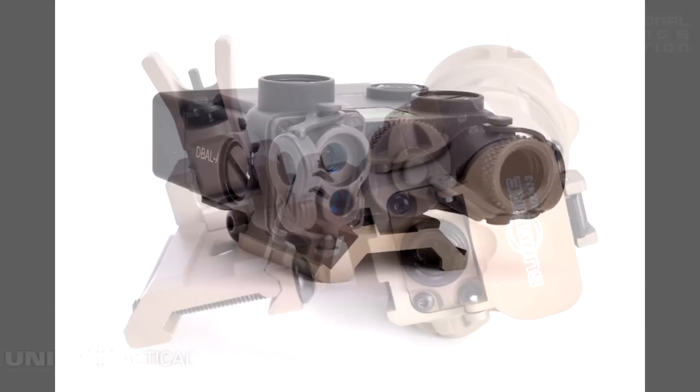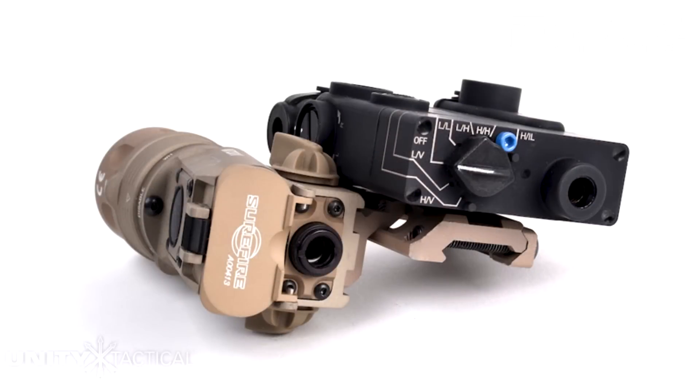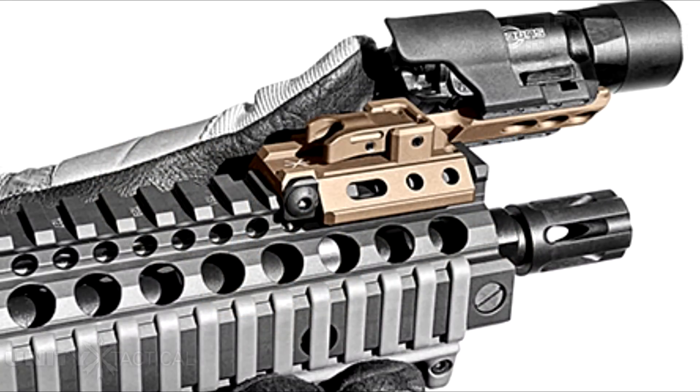These accessories will allow you to mount a wide variety of lights, lasers, and optics in a variety of different ways. Create your own Fusion and build a mount that suits your needs.